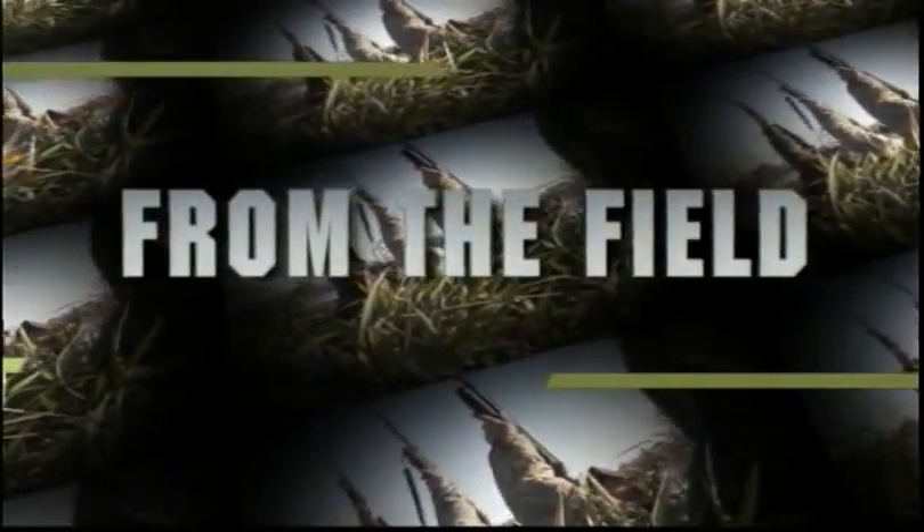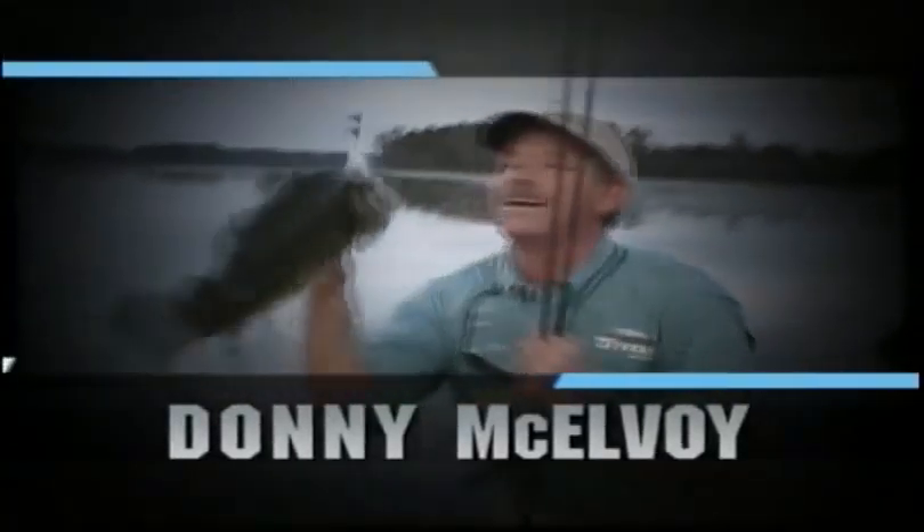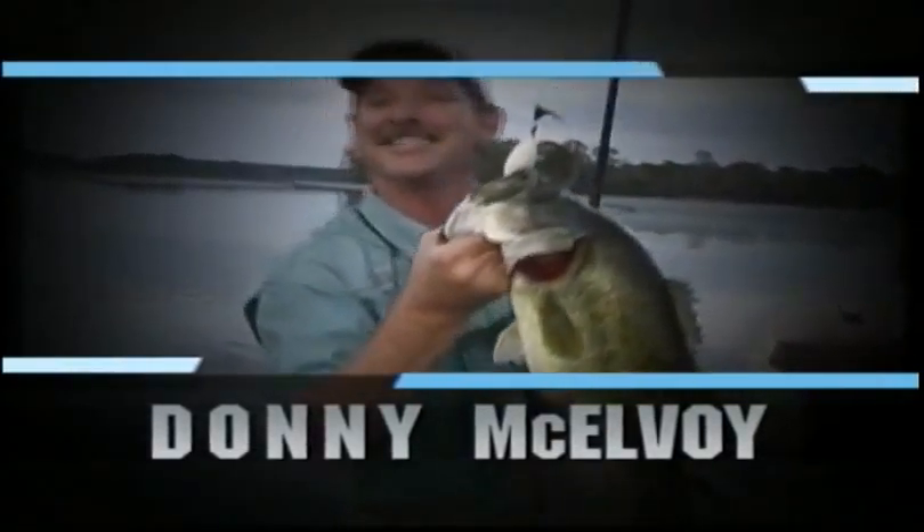From the field and the water, to the kitchen and the table, it's Hunt Fish Cook, with your hosts Scott Layseth, the Sporting Chef, and Donnie McElvoy, one of the Southeast's favorite outdoorsmen.